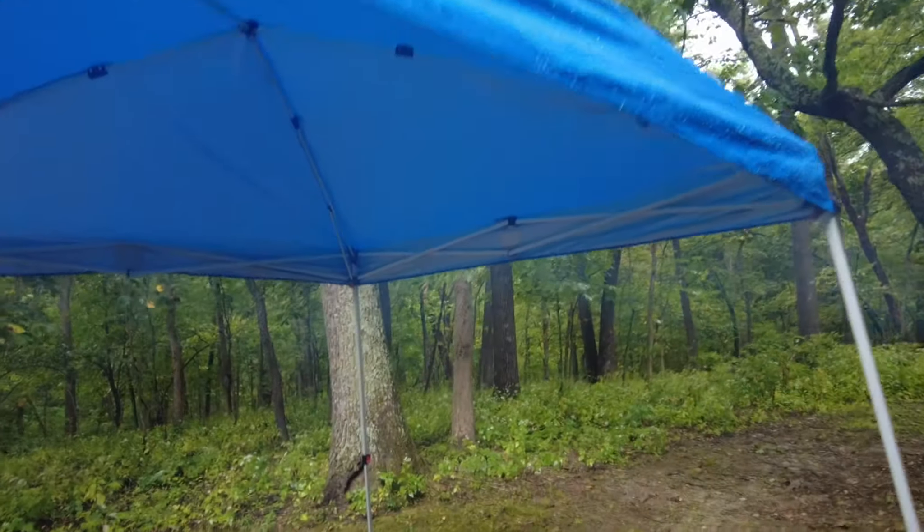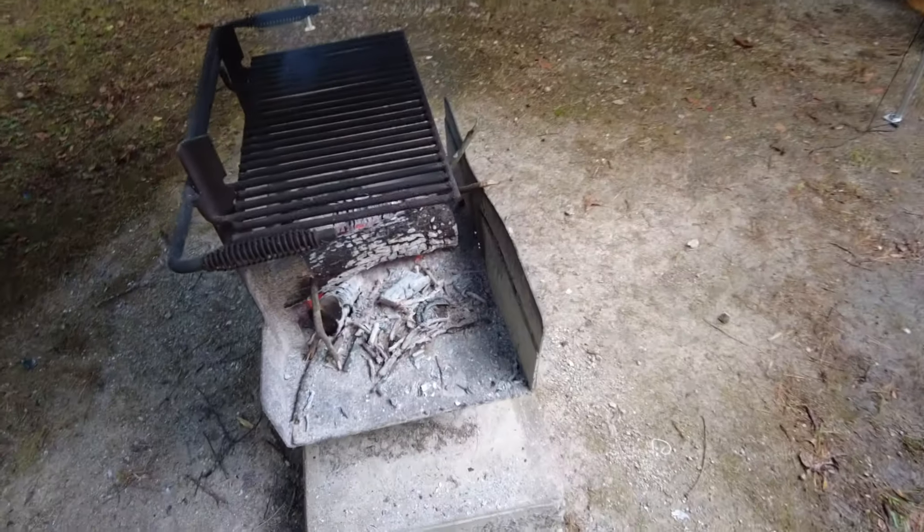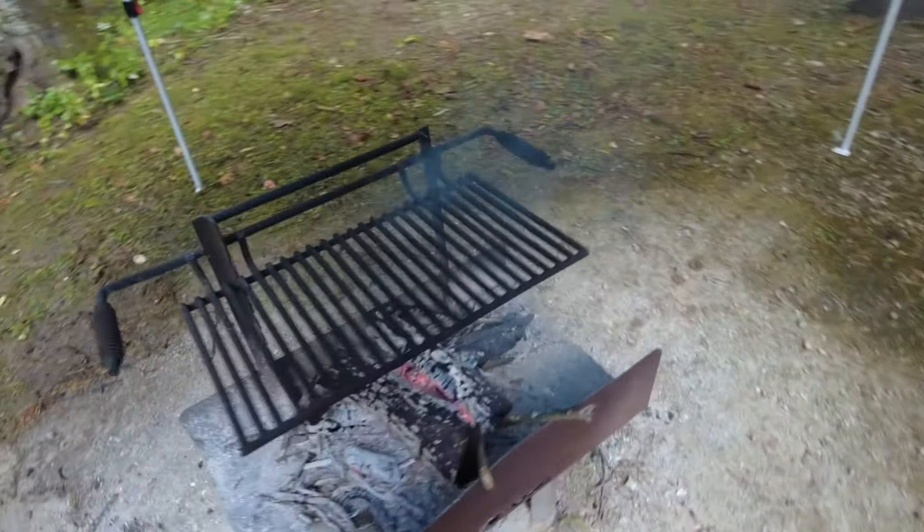Staying nice and dry. My fire pit is going to go all day. It was like 95 degrees just two days ago, and now you can see my breath. It's my favorite time of year. It's fall time.